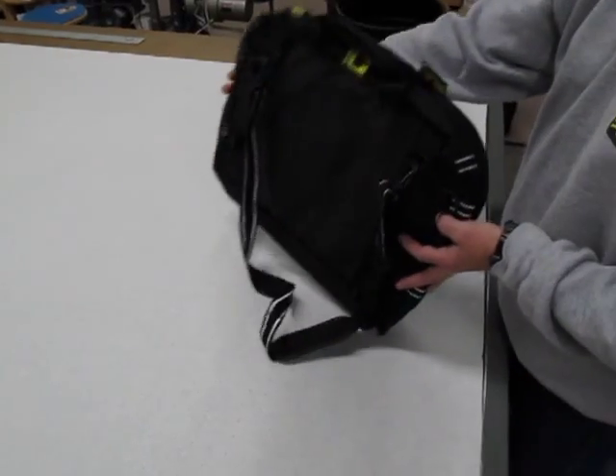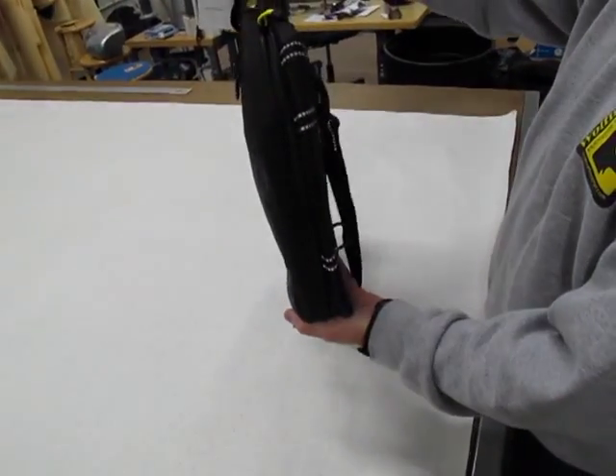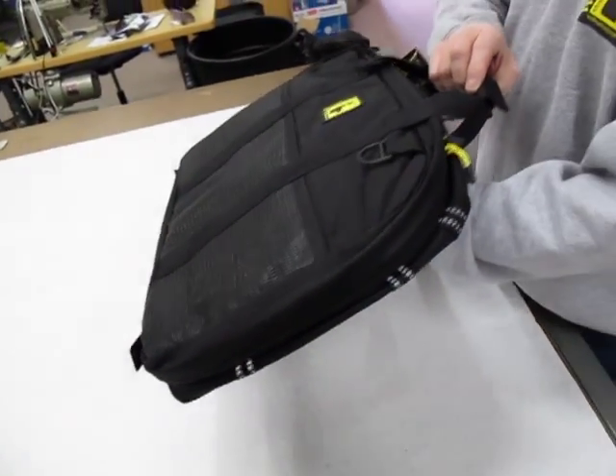This is the Moto Brief, or the Moto Briefcase. What you have is a soft-sided briefcase that can act as a tail bag for mounting on your motorcycle.